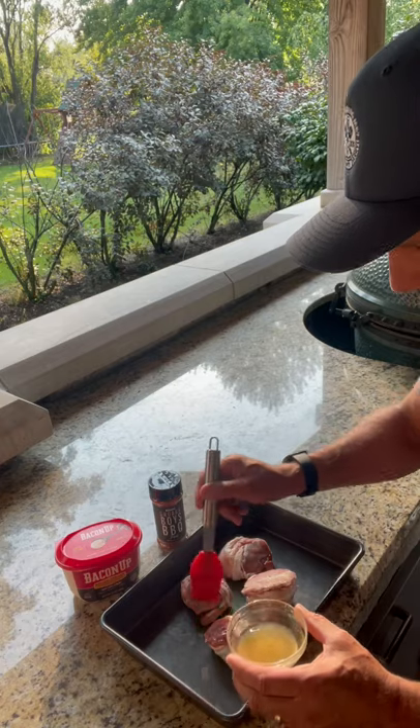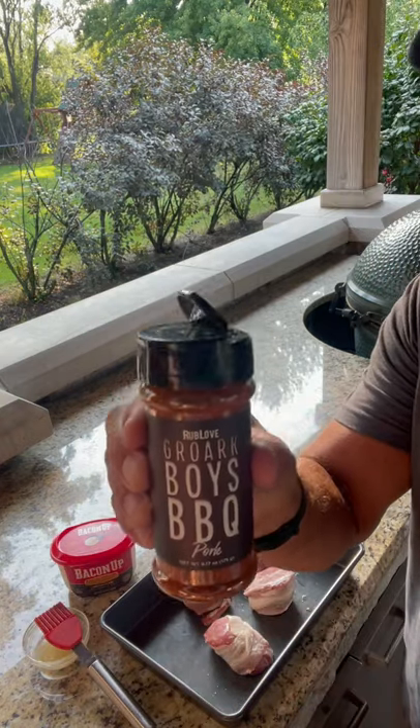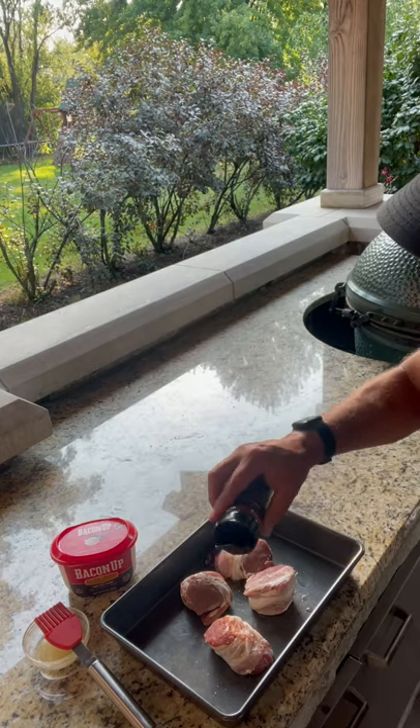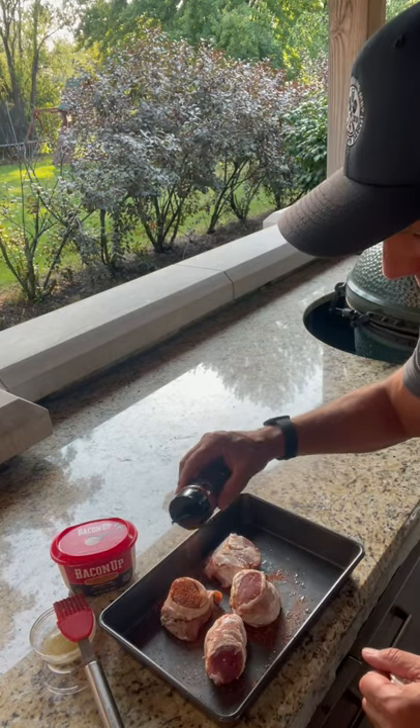I'm going to use some bacon as the binder. All I'm going to use to season them is Rub Love from Gork Boys Barbecue — that is a tongue twister, Matt. Don't be shy, get both sides really good.